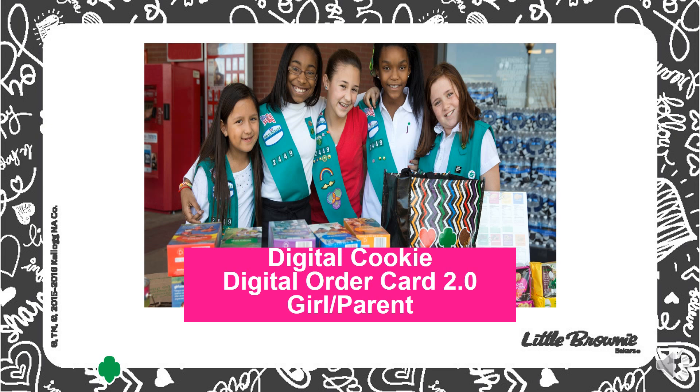It also gives them an up-to-date look at what they have earned, such as badges and patches. This is a brief overview of how to register and get the girl site set up and running. More information is available at gslpg.org.